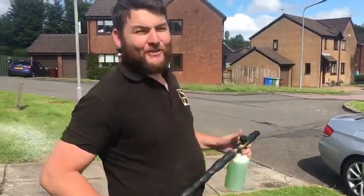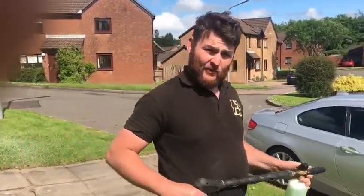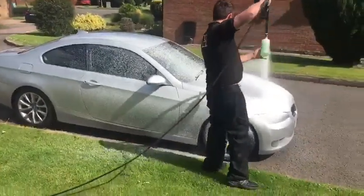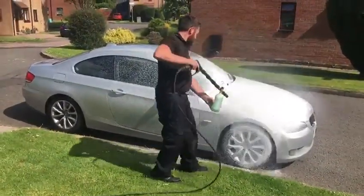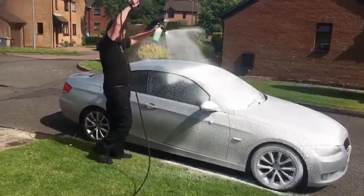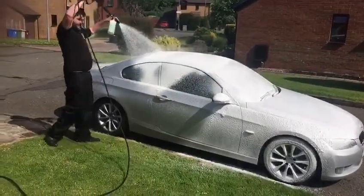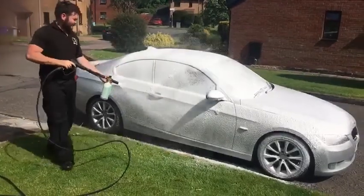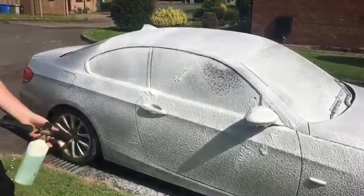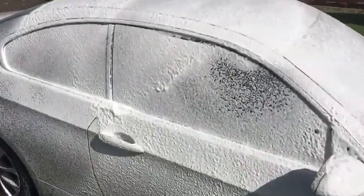This is our new PH Neutral Snowfall, which is super frothy as I am about to demonstrate here on this vehicle. I am going to get a wee zoom in because it actually looks a bit like Artex. Look how thick that is.